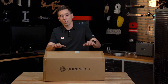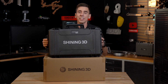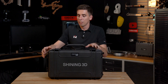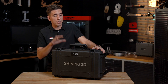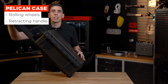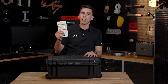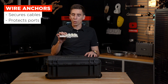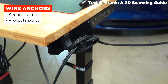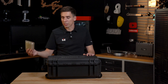First things first, what comes in the box? Another box — the Pelican case they include with pretty much every scanner they offer now. This one is larger, has rolling wheels and a handle, and it fits in an overhead bin on a standard airplane. They also include wire anchor clips for organizing cables, which is important when scanning a large object so you're not putting stress on your USB ports.